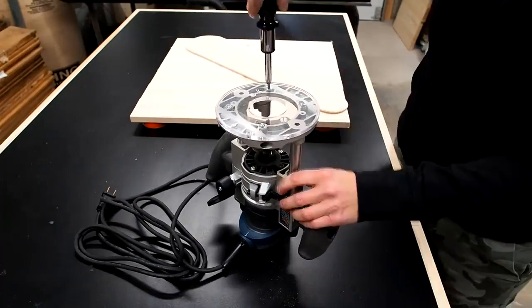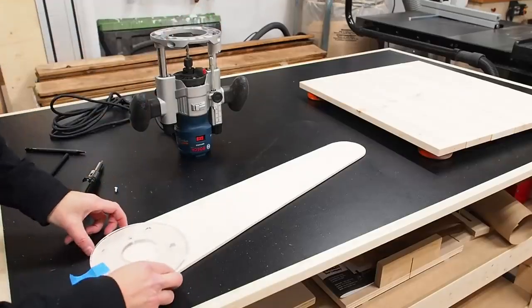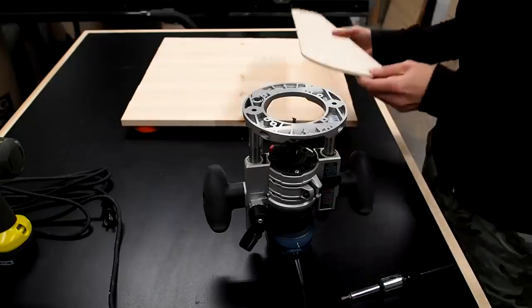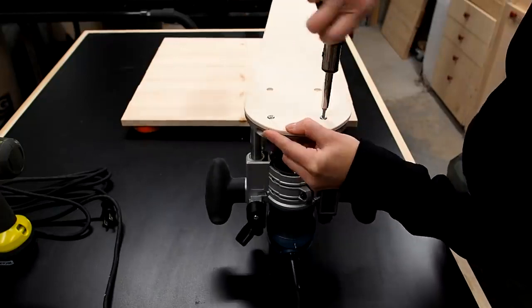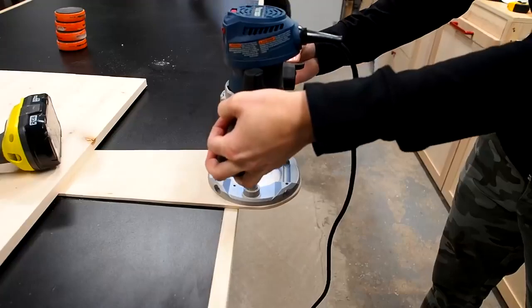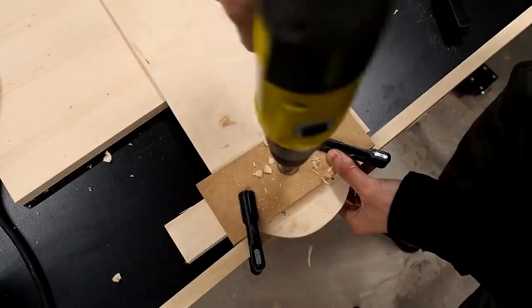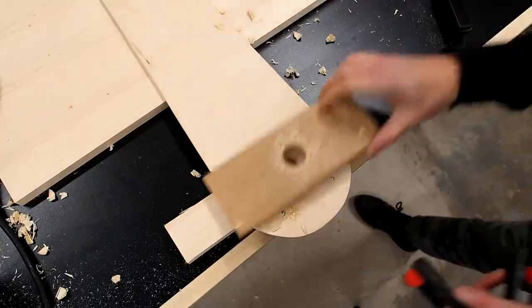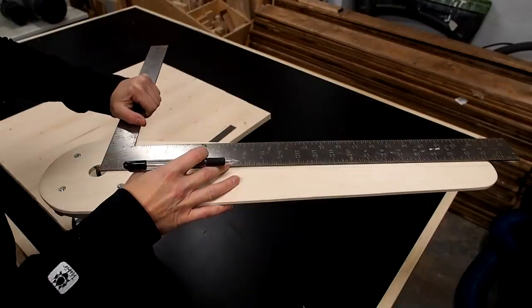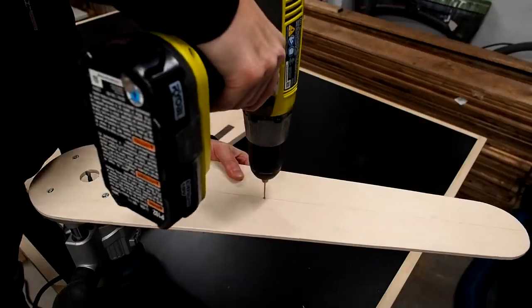The good thing about making your own circle jig is that you can be sure it'll fit with your router. Just remove the base and use it to trace out the screw holes. Then drill the screw holes and countersink them so that when you attach the jig to the router the screw heads will sit flush below the surface. I plunged my bit through the jig, then removed it and made the hole bigger using a one-inch Forstner bit. To make an 18-inch diameter circle, I made a mark at 9 inches measuring from the bit and made a small pilot hole in the jig.